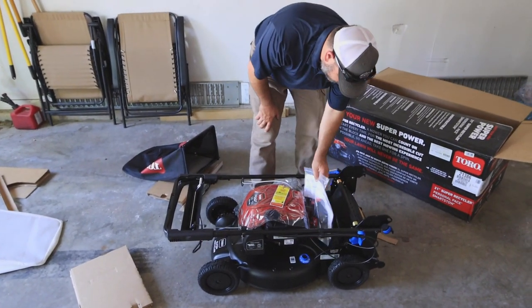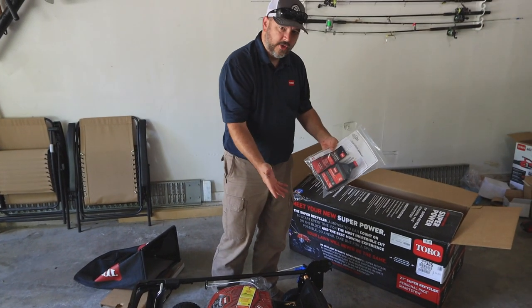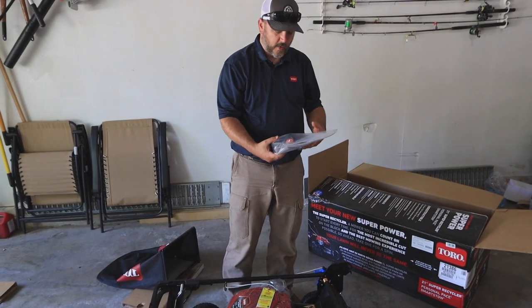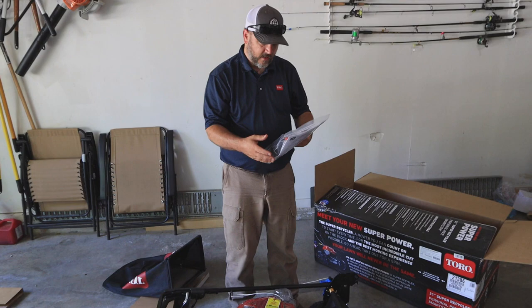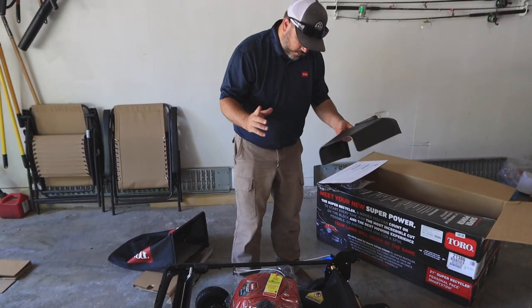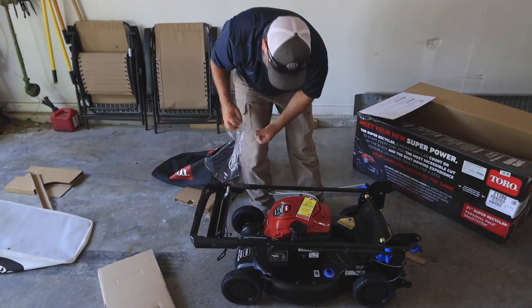It does come with oil. Something I'll have to address shortly: on the box it says 'no oil change required.' I don't know how that's possible, but we will find out. We do have our grass chute as well.